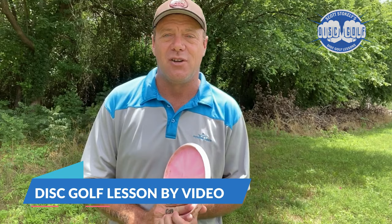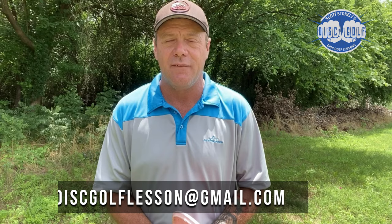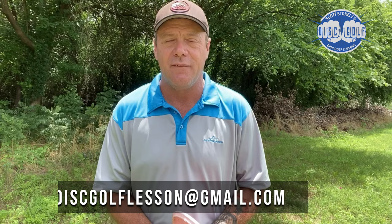I do private lessons for players all over the world, including by video. Contact me at discgolflesson — lesson singular, L-E-S-S-O-N — at gmail.com, and let's talk about working on your game.